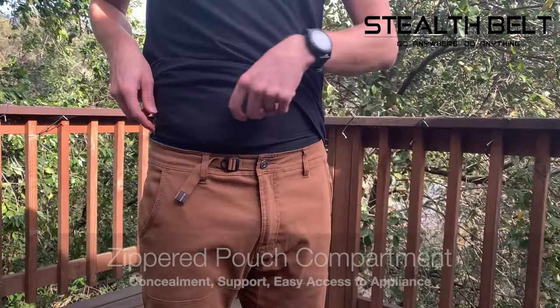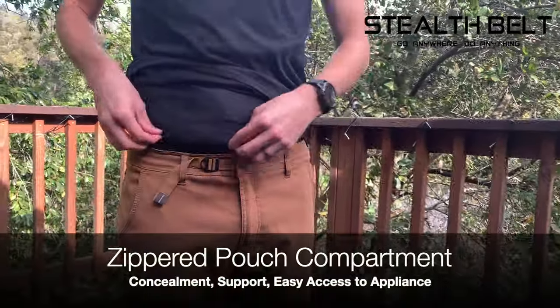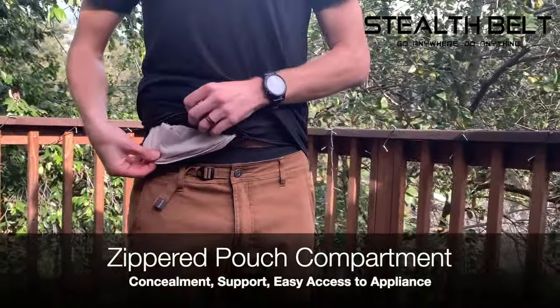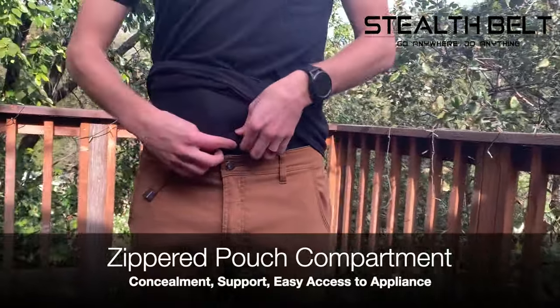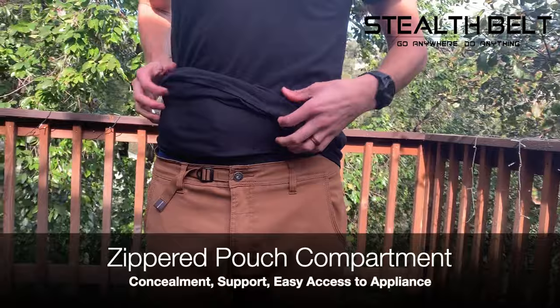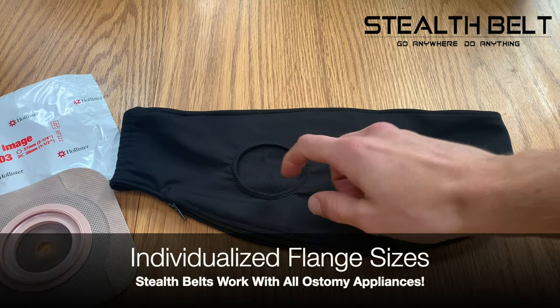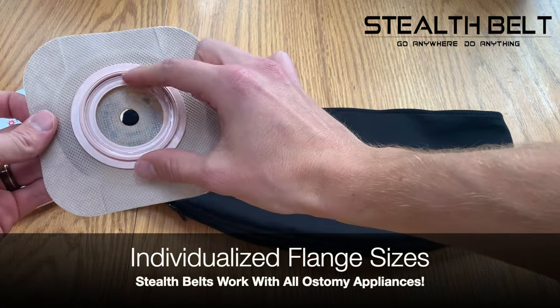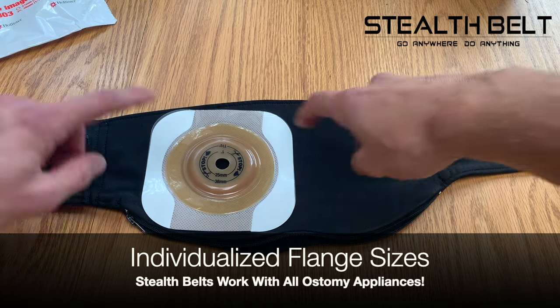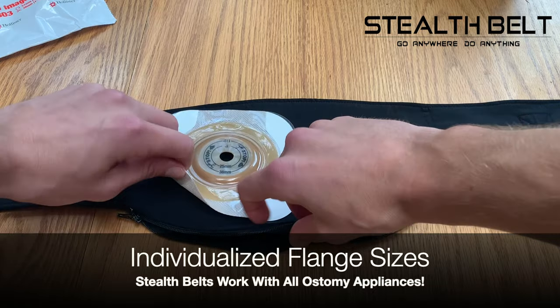Stealth belts feature a zippered pouch compartment that completely conceals the appliance, supports the weight of the bag as it fills, and allows for easy access to the bag when it's time to empty. Stealth belts also feature a flange hole that is made to match the size of the ostomy appliance, so that the bottom layer of the belt can apply gentle pressure to the adhesive.